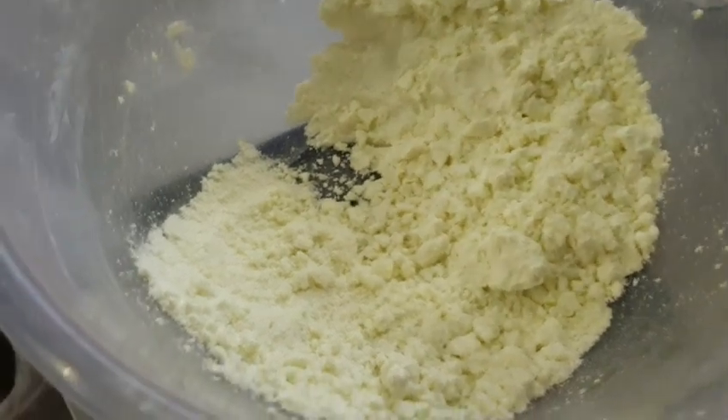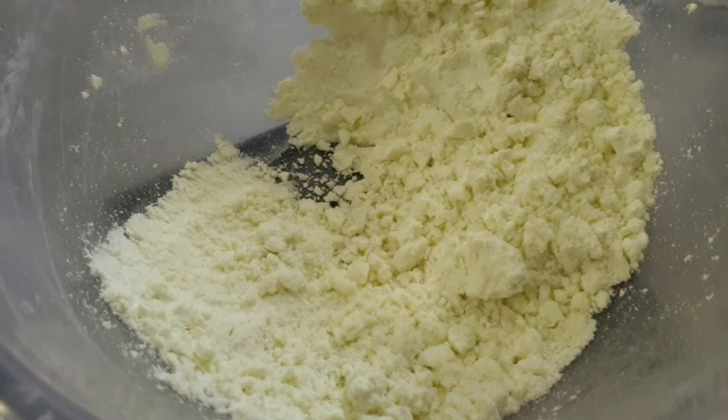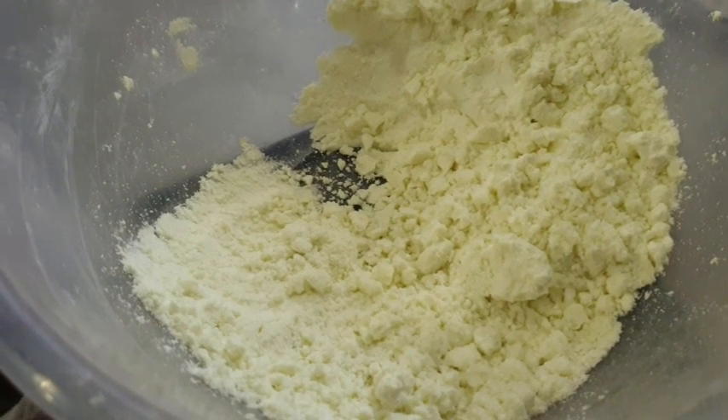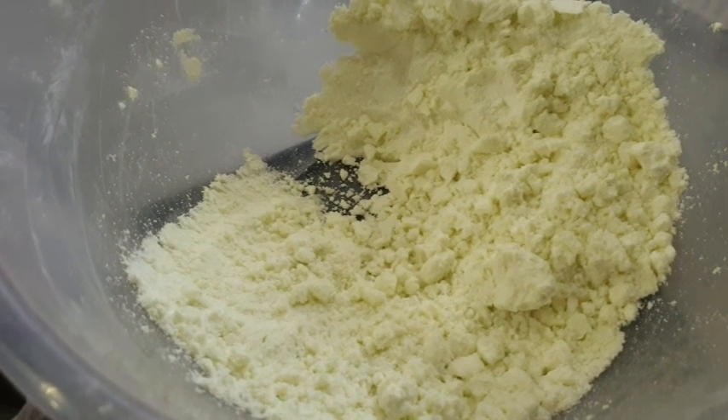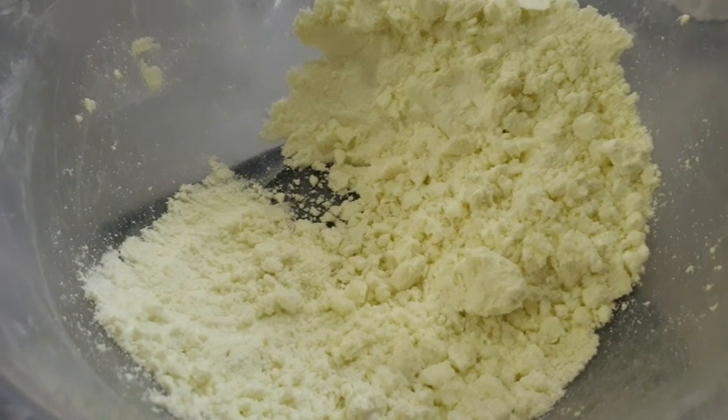Me and Megan are just having a play about and I just want to show you that this is sodium bicarbonate. All it's got in it is some water, some oil, some fragrance, and a little bit of polysorbate 80. There's no colour in there but I've left it in anyway.